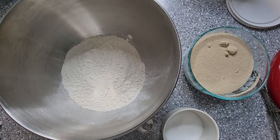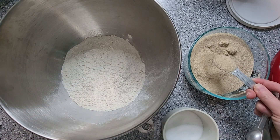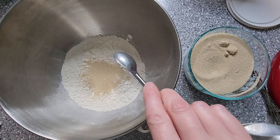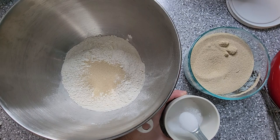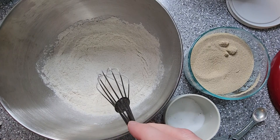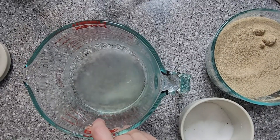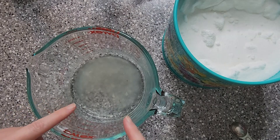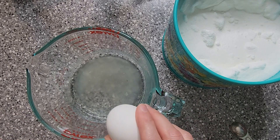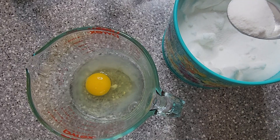I've got my stand mixer bowl. I've already put my two and a quarter cups of flour in the bowl, and now I'm just going to add the yeast and our salt. We're going to whisk that together and that's going to be ready for the next step. But first, we need to add some things to our potato water — one egg and a tablespoon of sugar.